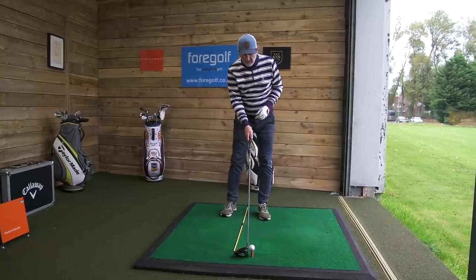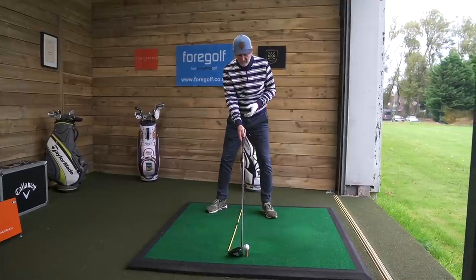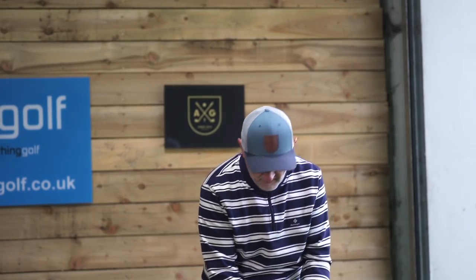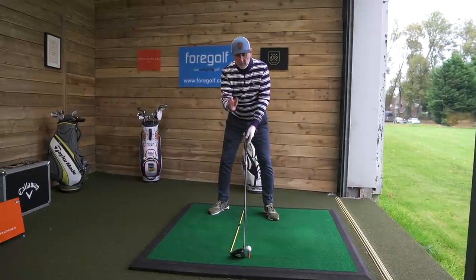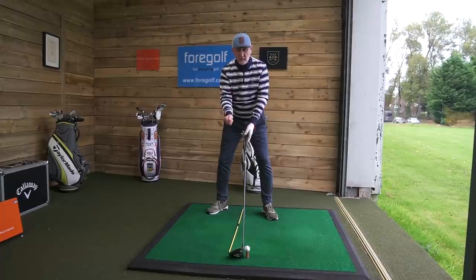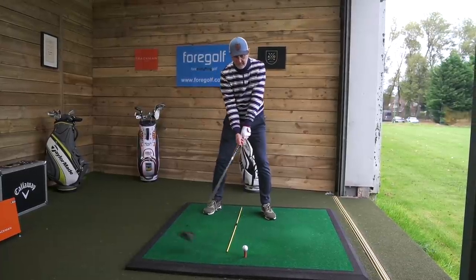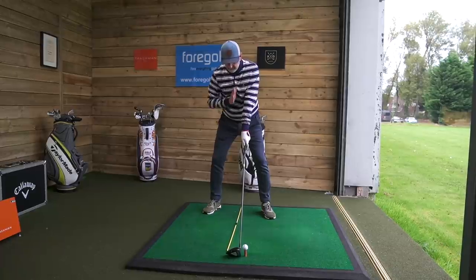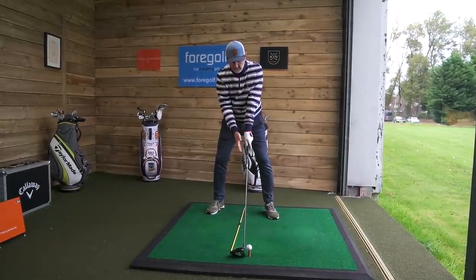So, address as normal. I've still got my flared right heel from a previous video — loving that. Whether you use a tee-peg, an alignment stick, or a two-pence piece, it's literally one club head behind the ball. At address, I'm going to make sure my center line is over the alignment stick.